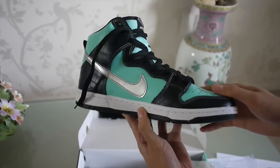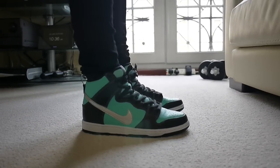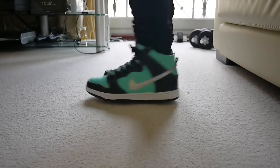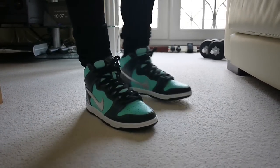Now I'm going to show you what these look like on feet. So happy I got these for retail. If you guys got any questions leave a comment down below, please like and subscribe — see you guys next time.